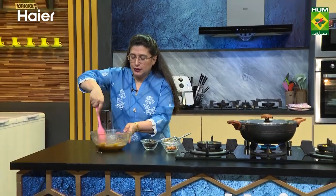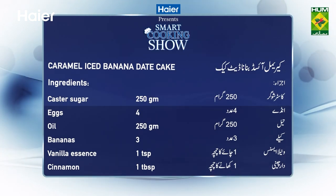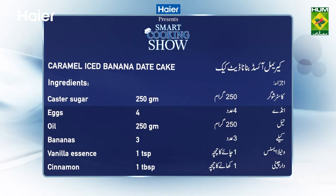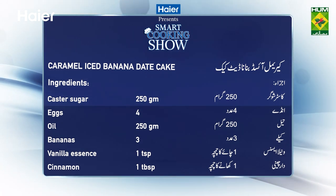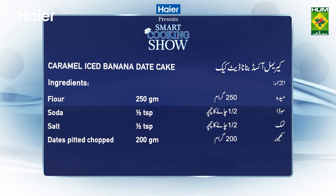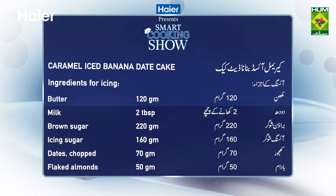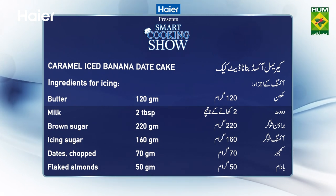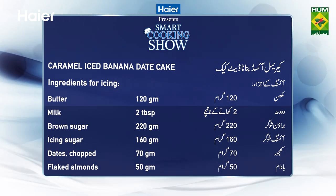Now, let me recap the recipes of today. Note the recipes. Caramel iced banana date cake: Toast sugar 250g, eggs 4, oil 250g, bananas 3, vanilla essence 1 teaspoon, darchini half teaspoon, maida 250g, soda 1 teaspoon, namak 1 teaspoon, khujur 200g. For icing: milk, icing sugar 120g, doodh 2 tablespoons, brown sugar 220g, icing sugar 160g, khujur 70g, badam 50g.